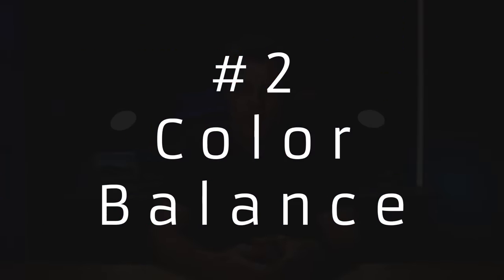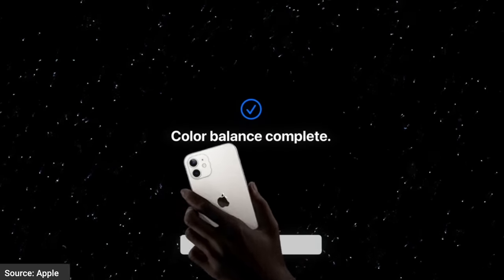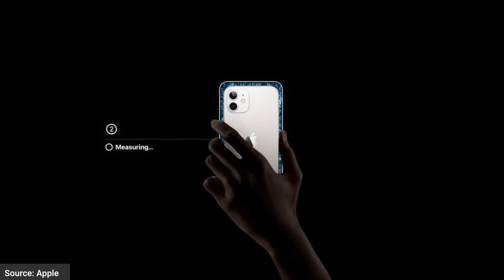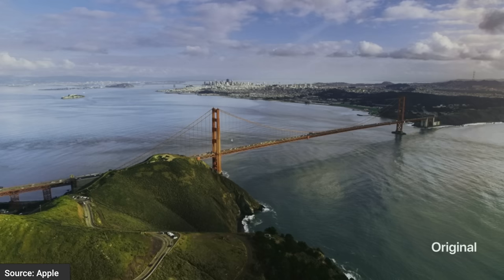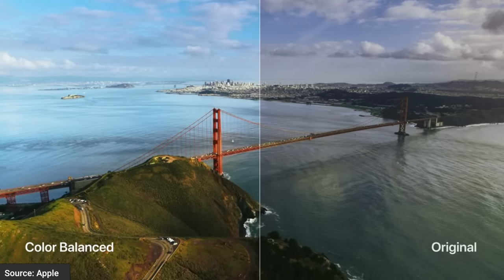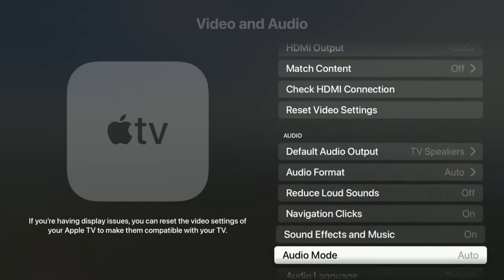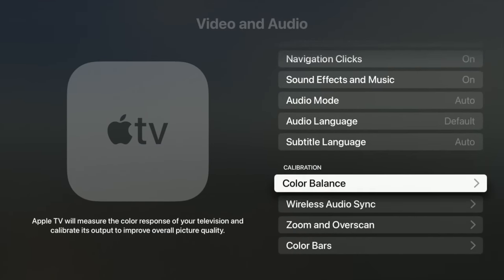Next is a new feature called Color Balance. This works with the new Apple TV 4K and the previous version. It allows you to use your phone's camera up next to the screen to read the colors off the screen, tell the Apple TV what the color results are, and then the Apple TV will calibrate the colors to industry standards. That's pretty cool — it used to be hard to get colors right. Now your TV can be out of whack and the Apple TV will make it look beautiful for you. To access Color Balance, go into Settings, Video and Audio, scroll down to the bottom, and you will see Color Balance.